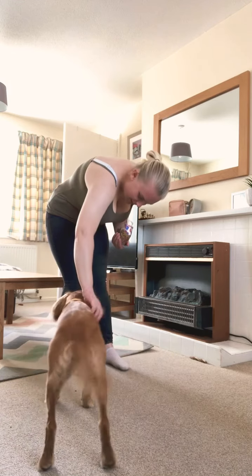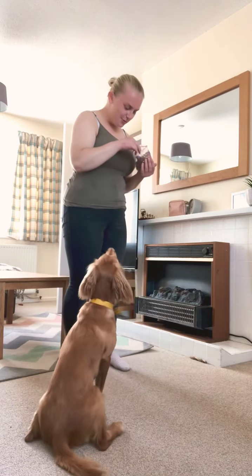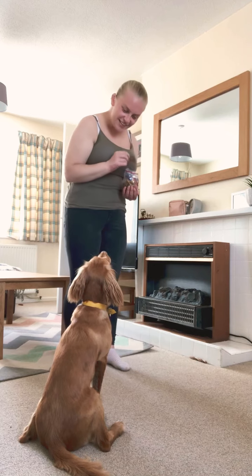You sweet little pup. You're just looking for more treats. You look at that little face. Come on, Simon.